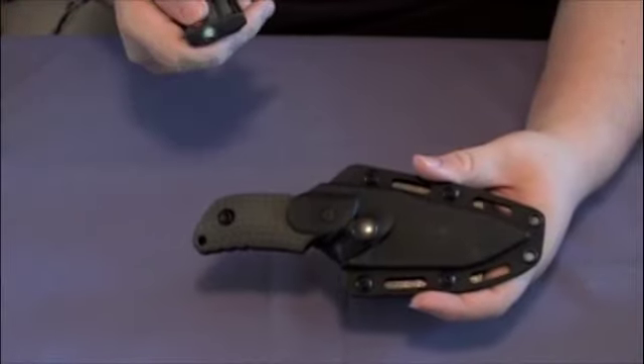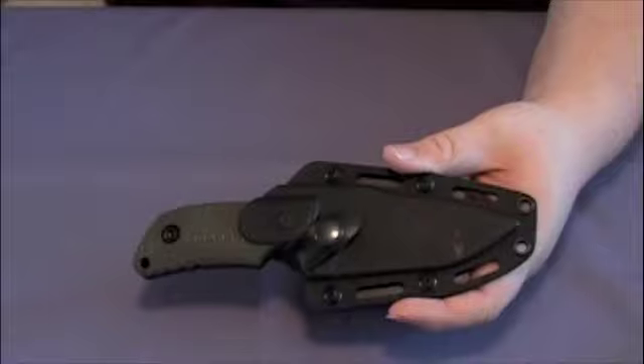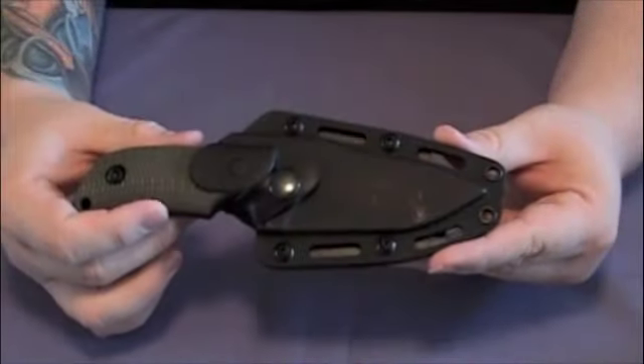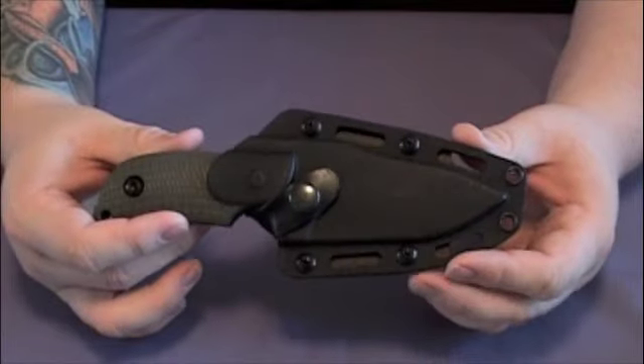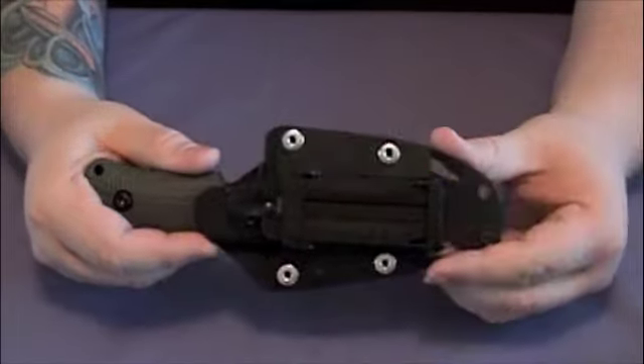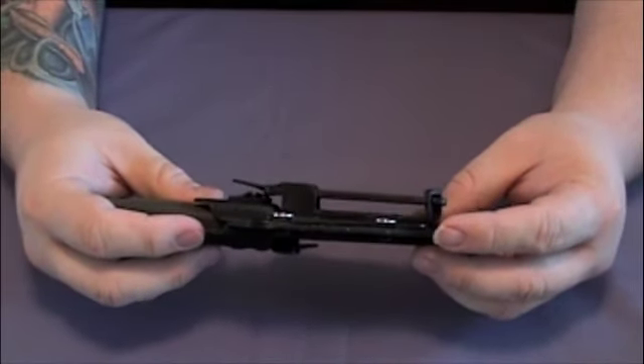Let me zoom in here — there we go. So as you can tell, first off it comes in a kydex sheath with an adjustable MOLLE attachment-style clip, as you can see there.